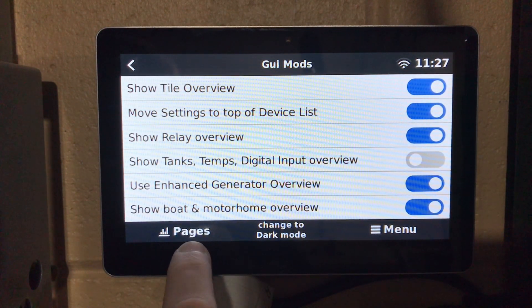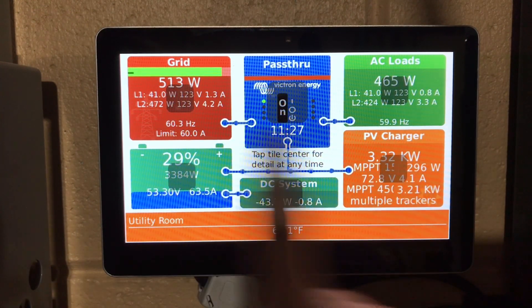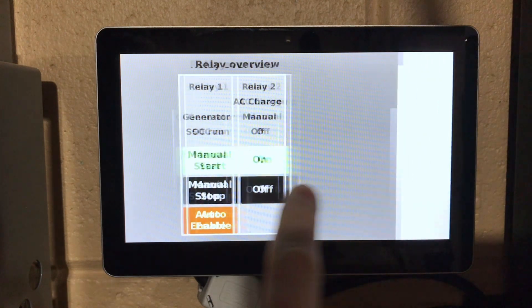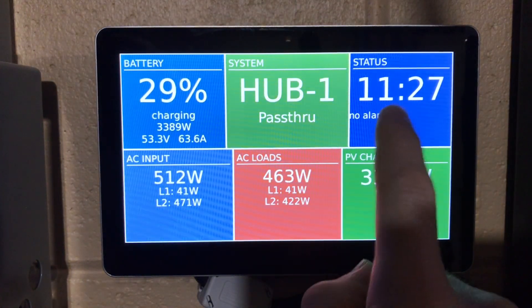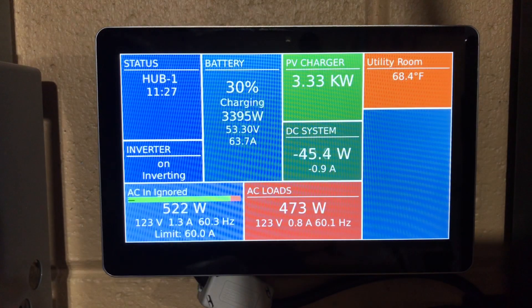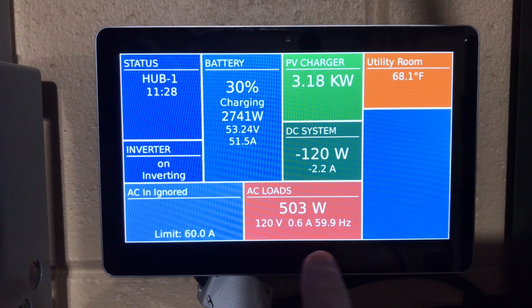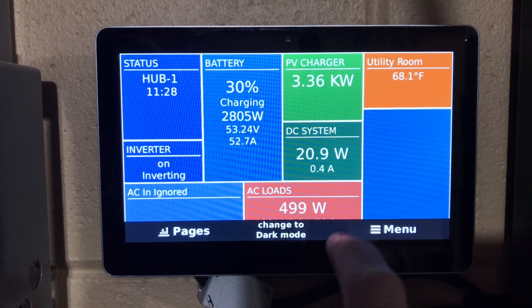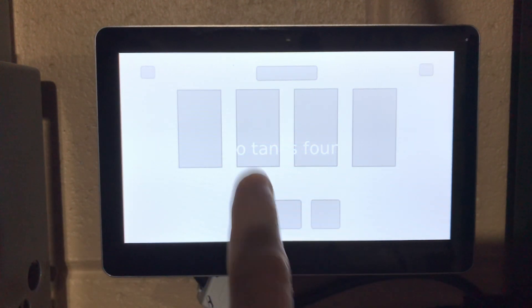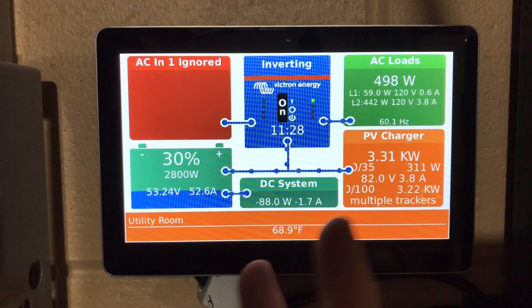Coming back to the pages view, we've got standard additional tiles with different changes. We can scroll to the side: relay controls, typical hub information, and generator start/stop information. There's also an RV display and a tank display — since I don't have any tank sensors set up it won't show me anything. Then back to the main display.